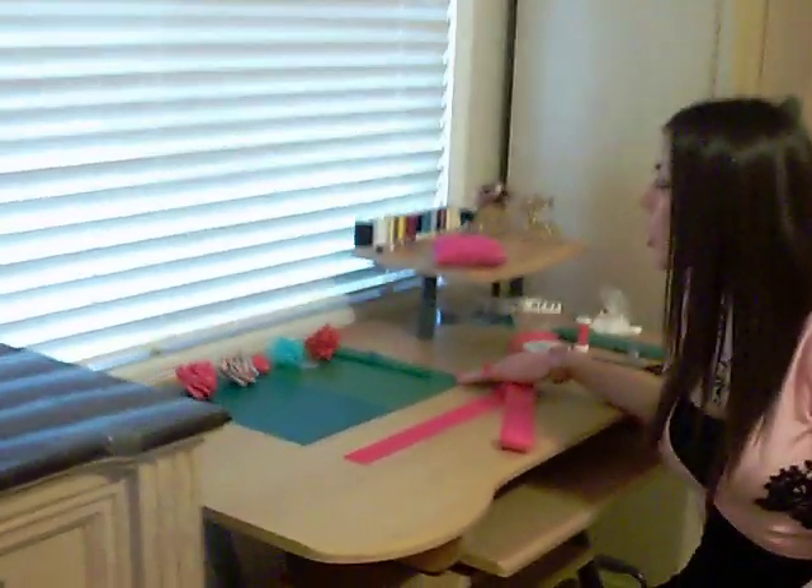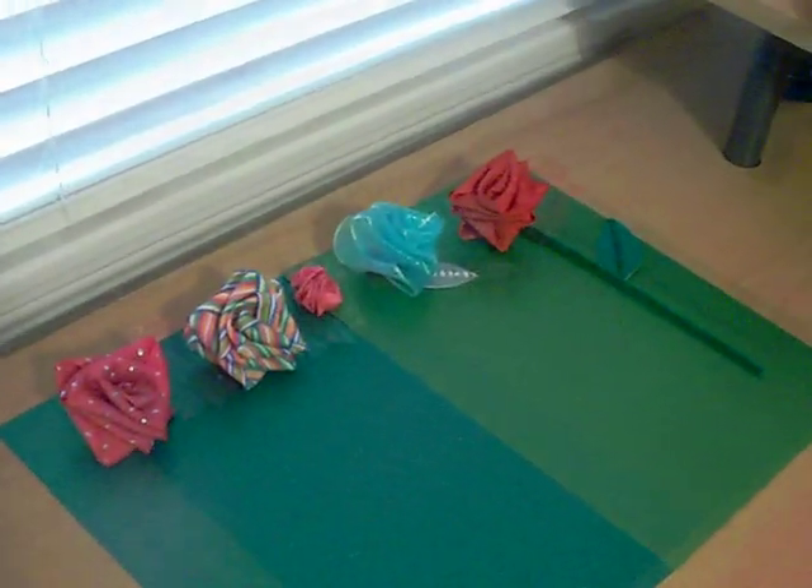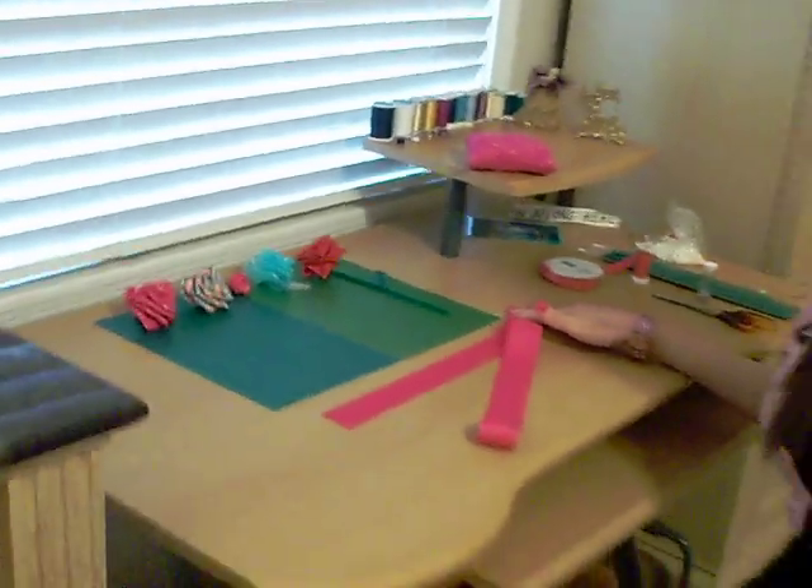Hi everyone, today I'm going to show you how to make a rose out of ribbon. It's really easy and a lot of fun. Here are a few roses that I made out of ribbon — I had a lot of fun designing them and getting creative. There are so many different things you can do with these roses, and I'll talk more about that towards the end of this video. But right now I'm going to show you how to make one.